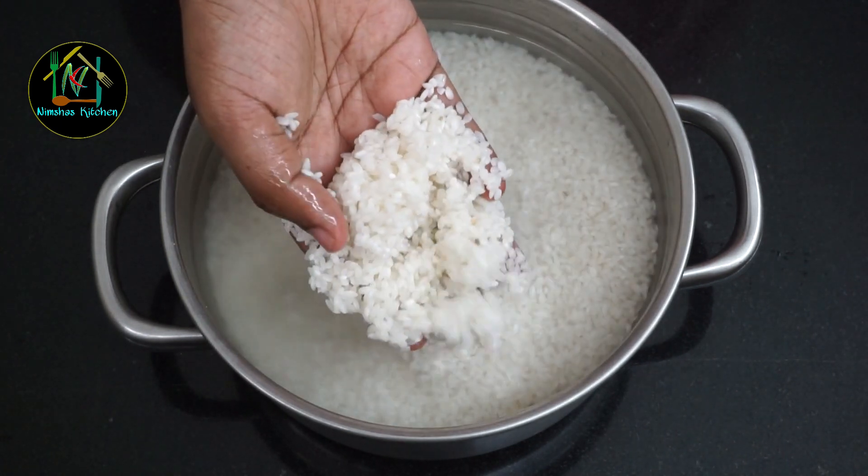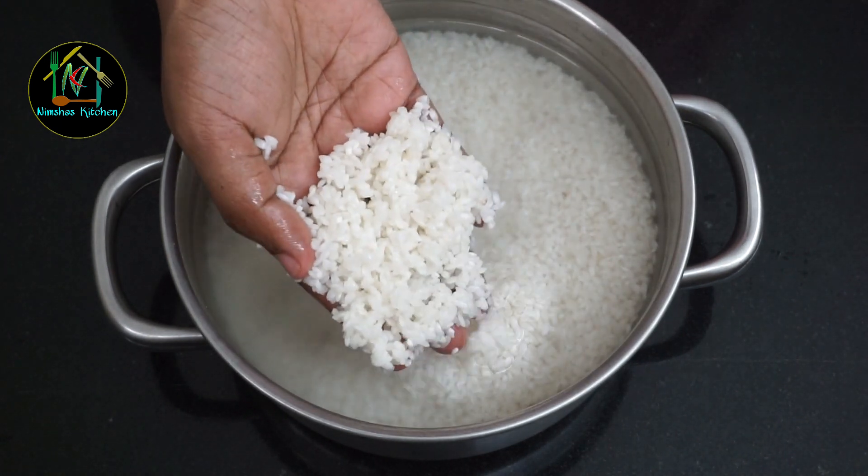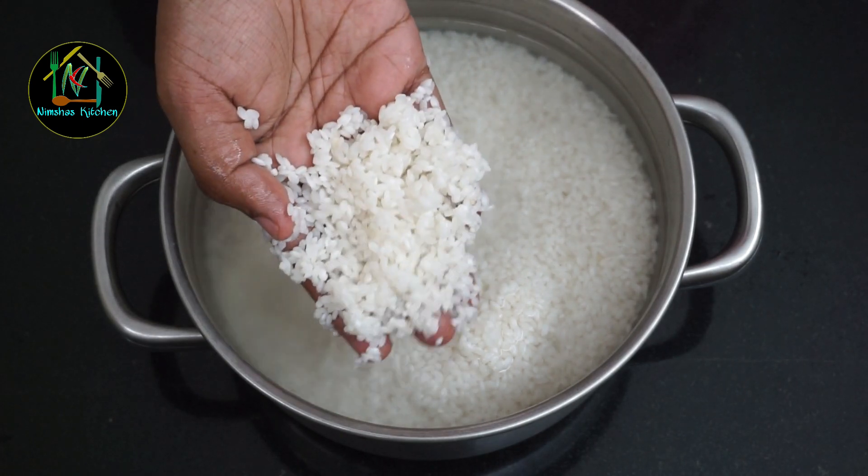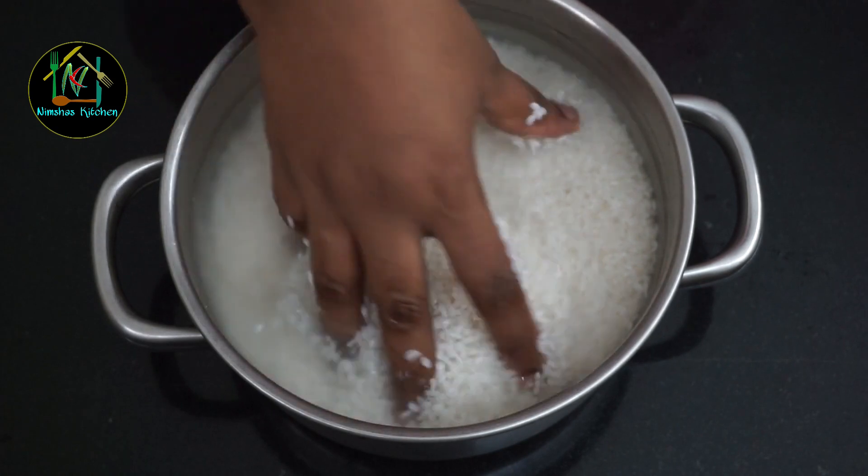I am going to cook it in 2 cups — 2 cups of idli rice. I am going to cook it in 3 minutes. Let's cook it in 3 minutes.